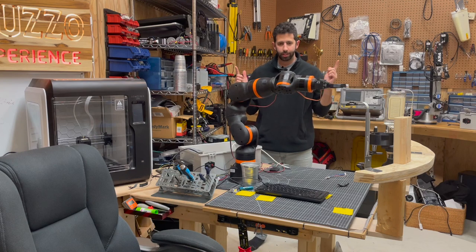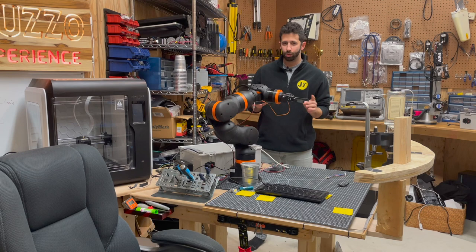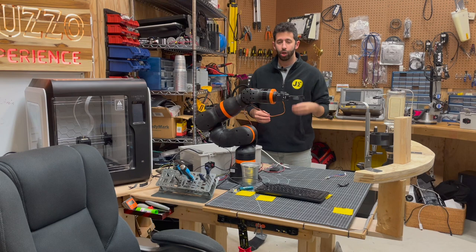So what do we have going on here? What we have is the iGus Rebel. It's a six-axis robotic arm from a company called iGus, who specializes in low-cost automation and motion plastics.